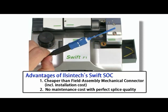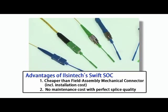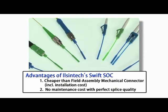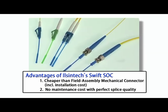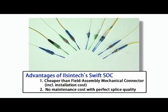Now introducing detailed features of the IlSintex splice-on connector. The IlSintex splice-on connector is the perfect choice for all aspects of price, connectivity, quality, durability, and maintenance cost.